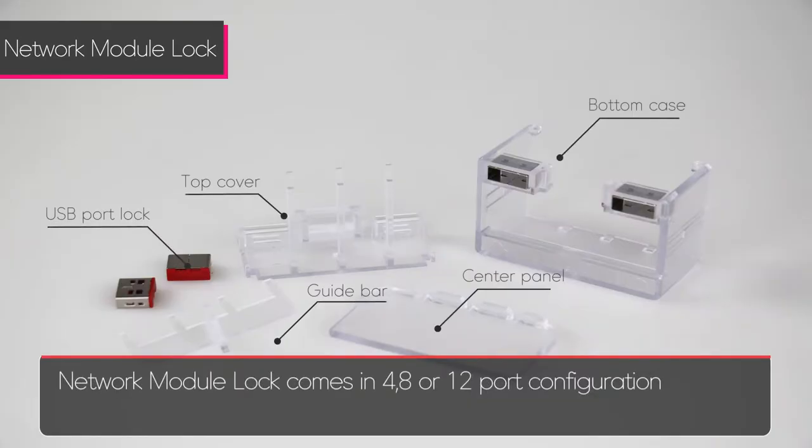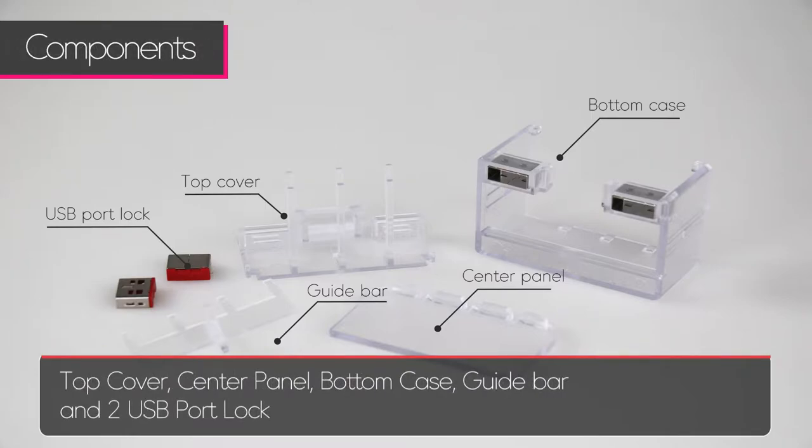There are 5 components to the Network Module Lock: the top cover, center panel, bottom case, guide bar, and USB port locks.